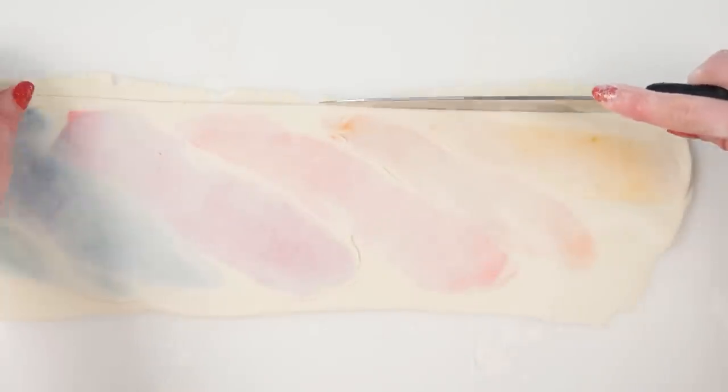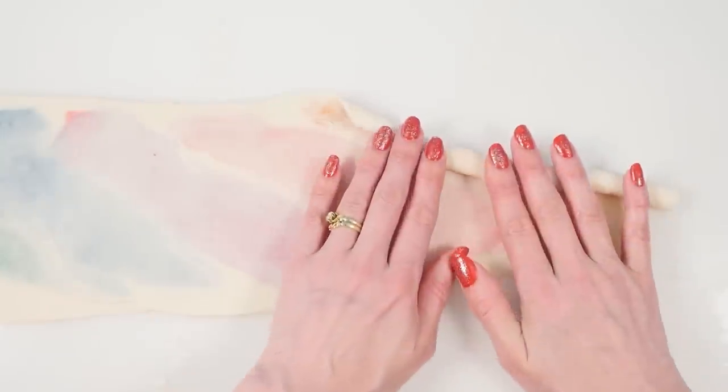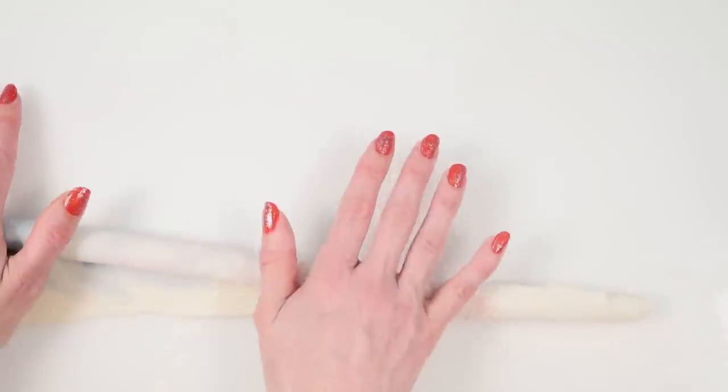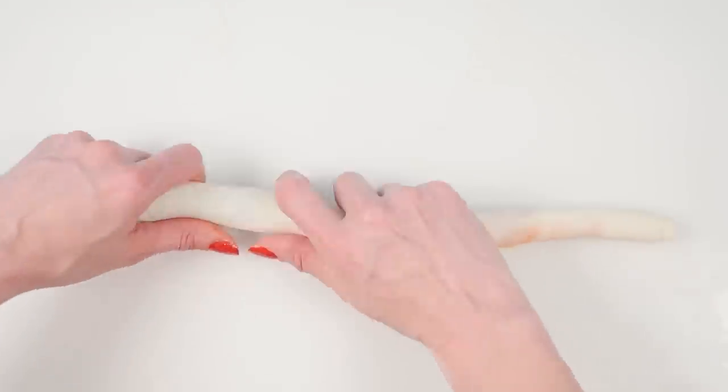Use your rolling pin to roll out the rectangle lengthwise. You only want to roll in this one direction — you don't want to make it wider, just longer. Trim off one edge to make it straight and then start to roll it in. It should be on quite a definite angle; you're not rolling it straight, you want to make it even longer so you end up with this crazy long snake of pastry.